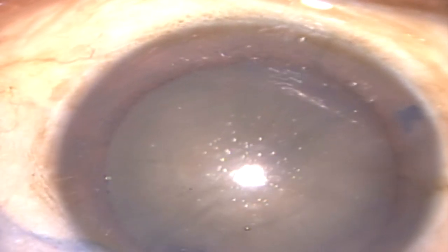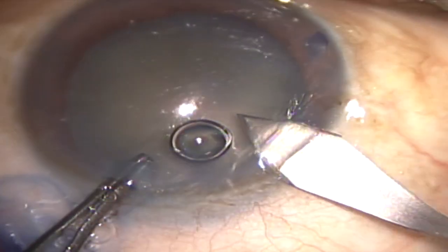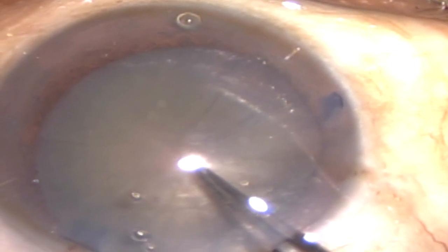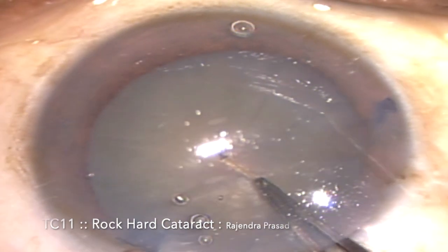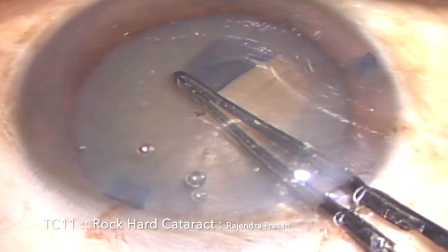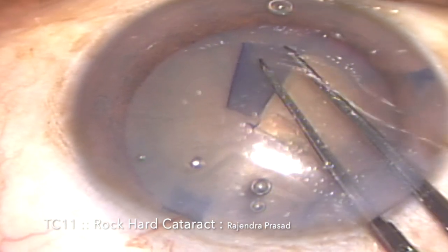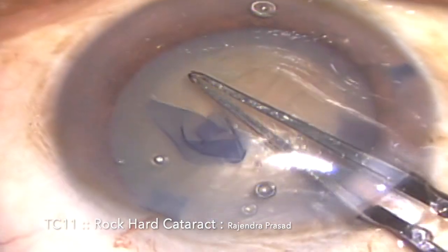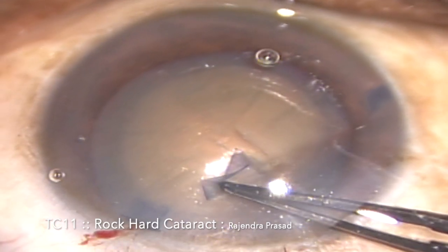Once the anterior chamber is pressurized, a tri-planar limbal incision of 2.2 mm is created, and then with the help of Utrata forceps, the capsular access is initiated from the centre of the capsule. First we made a linear cut and then a flap by holding the edge of the flap with centripetal traction force. We are trying to create a rhexis of 5.5 to 6 mm in size, which is ideal for any hard cataract FACO because it gives enough space for manipulation of the nucleus.